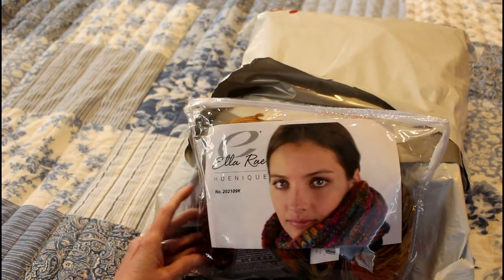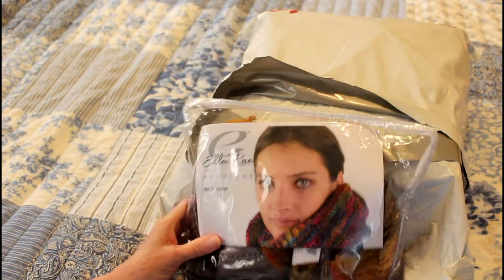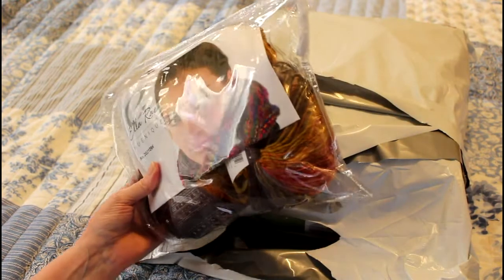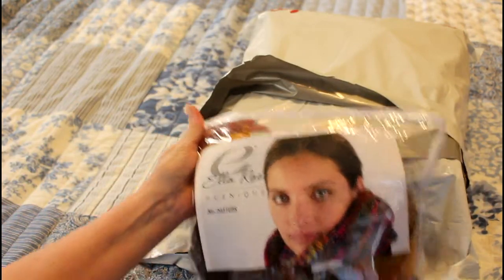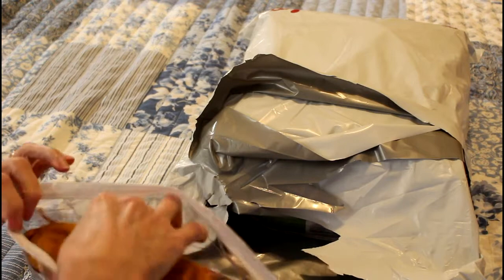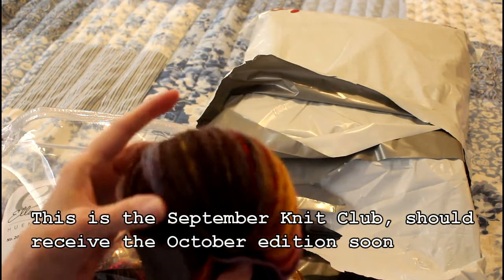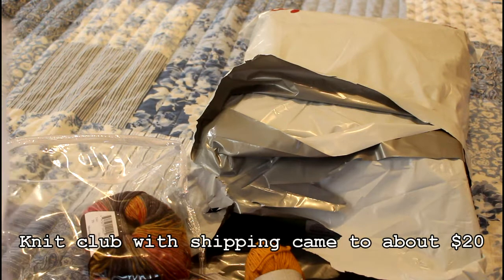I did join the knit club - this is Mary Maxim - because I saw this pattern and I had to have it. Of course there's a beautiful girl on the cover, but what's in there... I know from watching other people do the unboxing, I like that these come in zip bags because you can use them as your project bag. It comes with two balls of yarn that are variegated, one is for a hat. This is what the yarn looks like - it's just freaking beautiful.